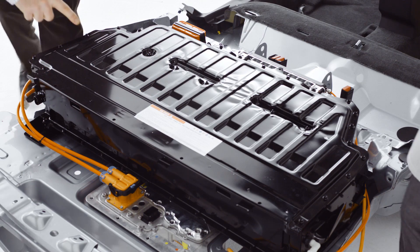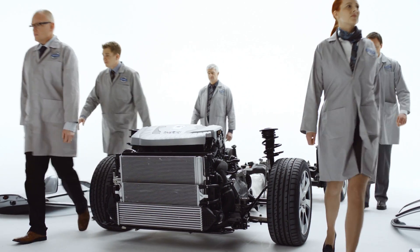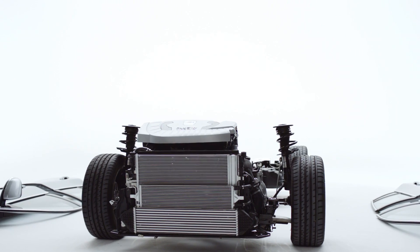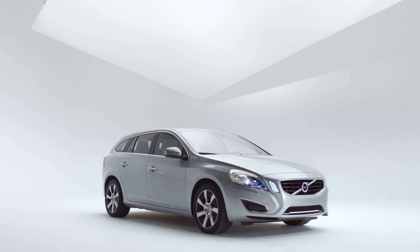The 400-volt battery is highly efficient — with a large capacity, yet one of the smallest in any hybrid car, but powerful enough to run 240 laptops. So, there it is: the Volvo V60 plug-in hybrid, the world's first diesel plug-in hybrid car.